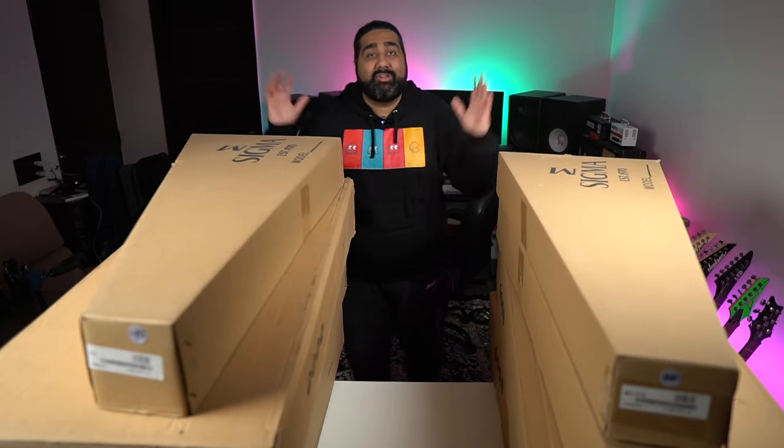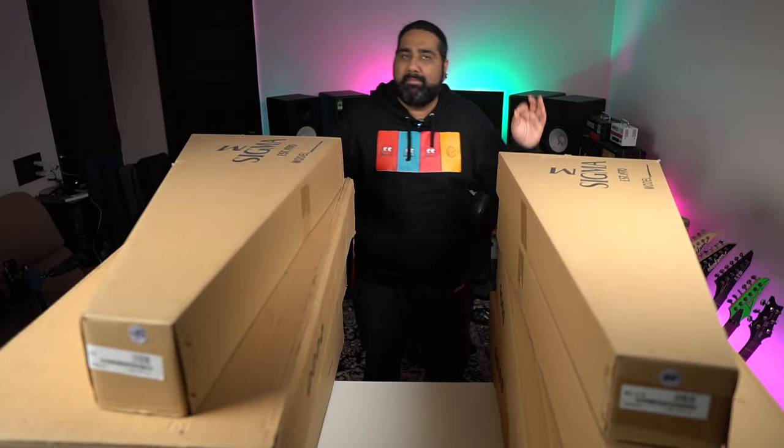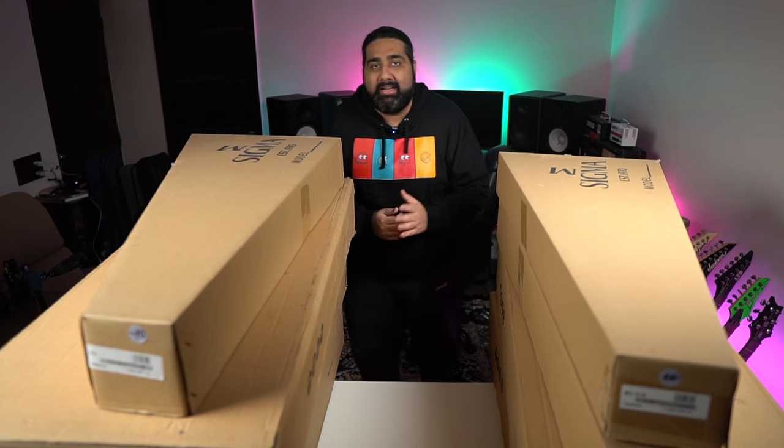Hello everyone, welcome back to the channel. Today's Mega Unboxing features a very interesting brand. Today we will talk about Sigma guitars.